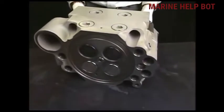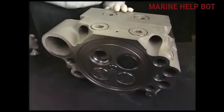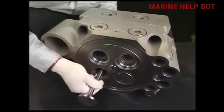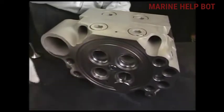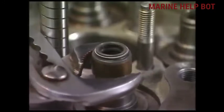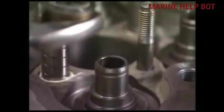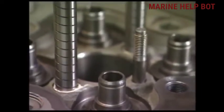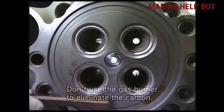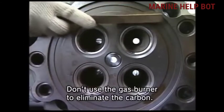Then lay the cylinder head and draw out the suction and exhaust valves. Draw out the stem seal fitted in the valve rocker arm. Now clean all the carbon deposit on the combustion surface of the cylinder head.